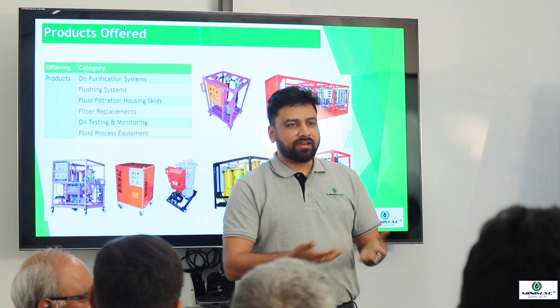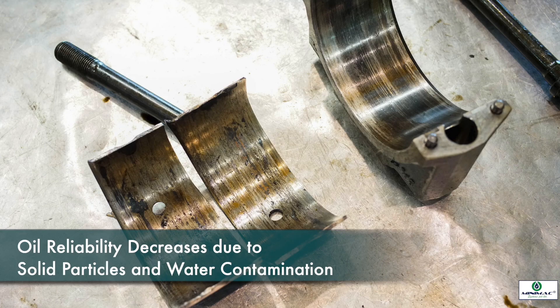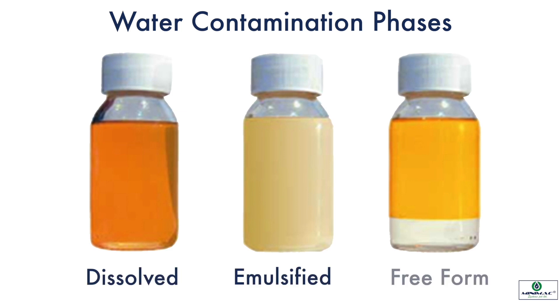Lubricating and hydraulic oil performance degrades rapidly due to the presence of solid particles and water contamination. Water can exist in three phases in oil: dissolved, emulsified, and free fall.